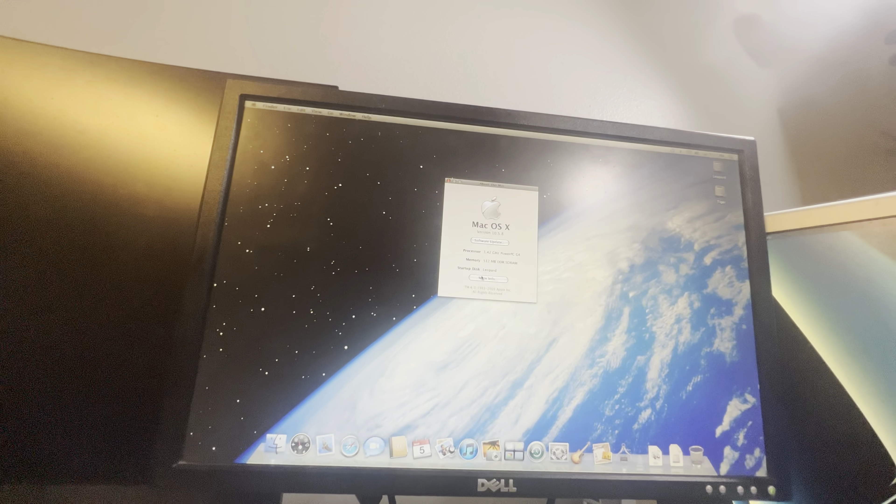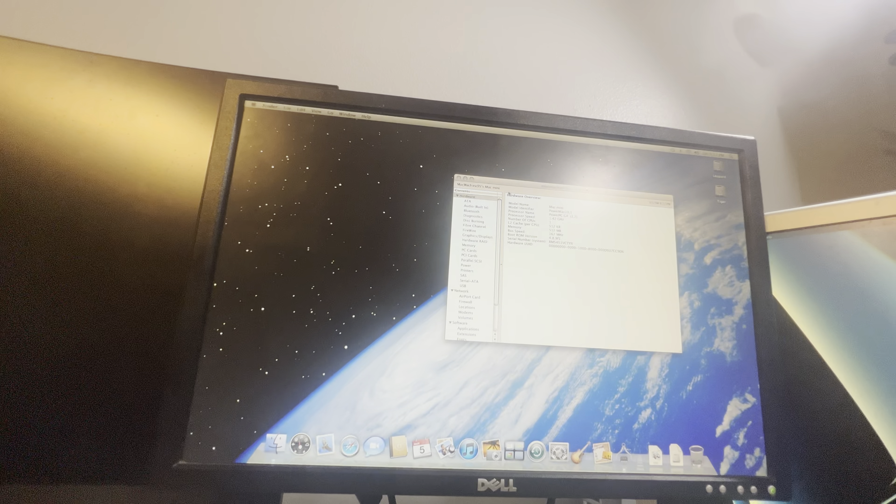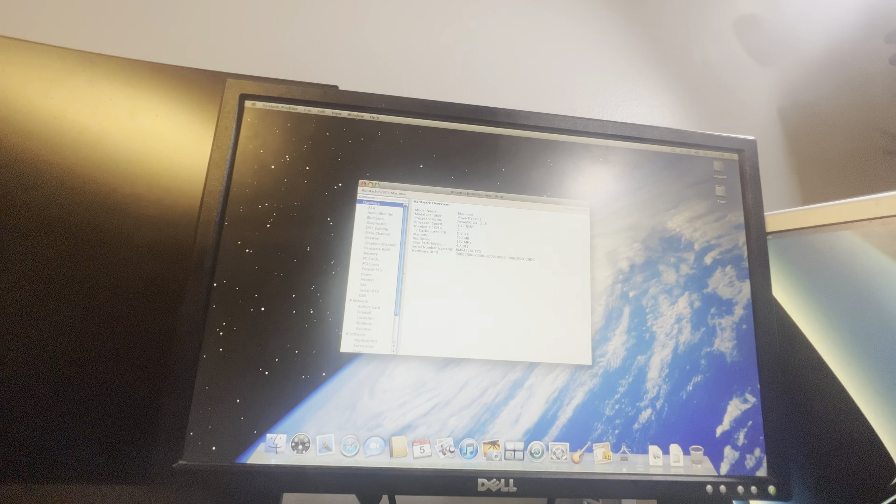So I have Tiger and Leopard installed on this, so it should boot one of those operating systems. I think it's going to boot Leopard though.